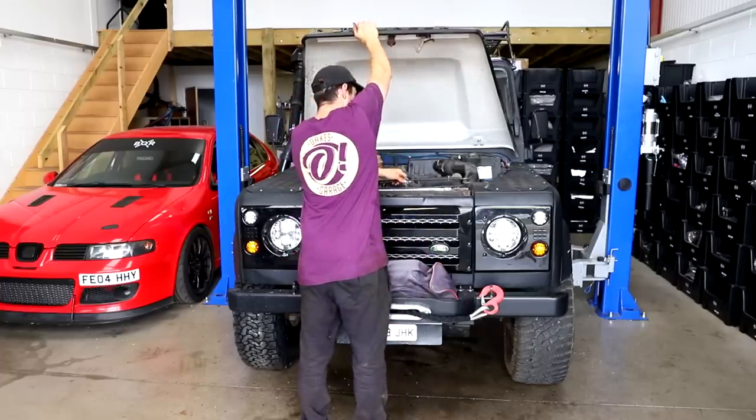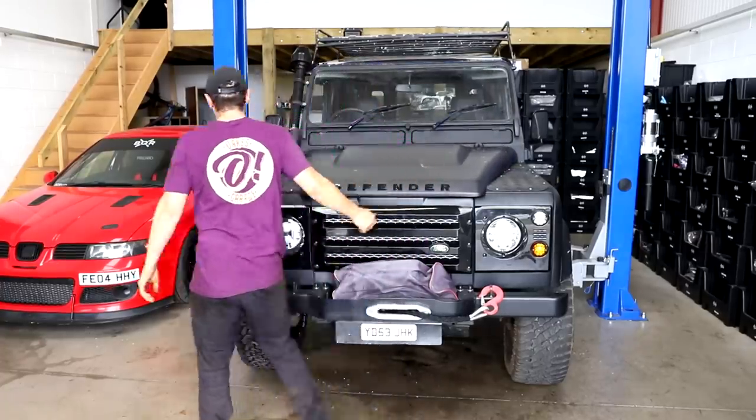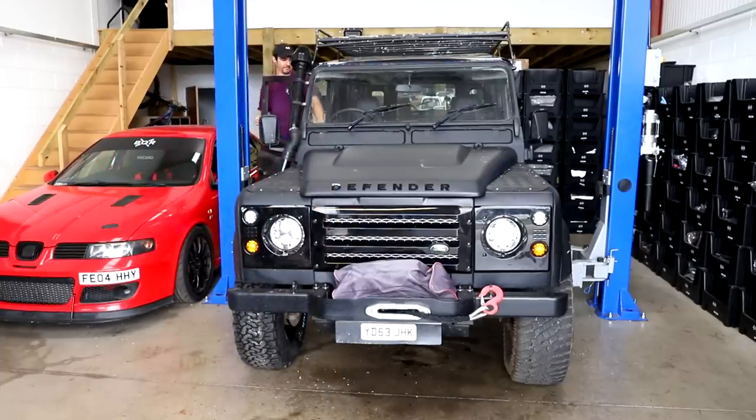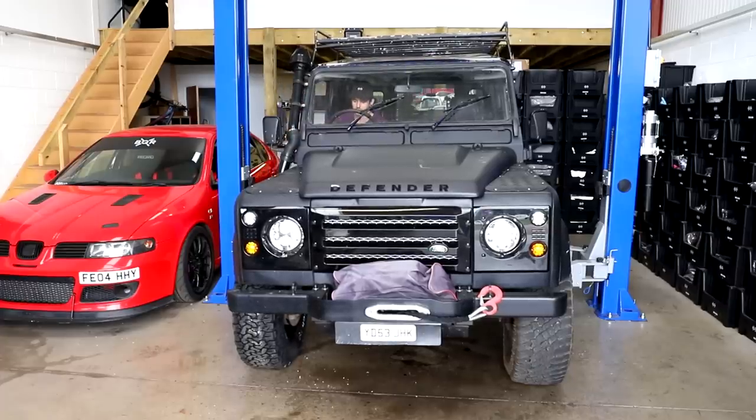So there is a starting procedure once you've changed the fuel filter. You've got to turn the ignition on and pump the accelerator five times, then it will go into a cycle and the engine light will come on and flash. One, two, three, four, five. Engine light's on, pump's priming — sounds good. Beauty.